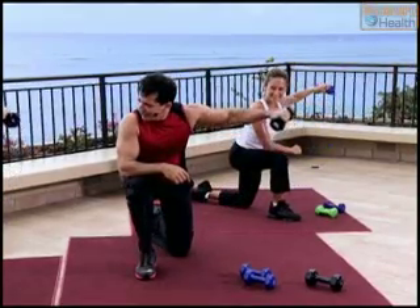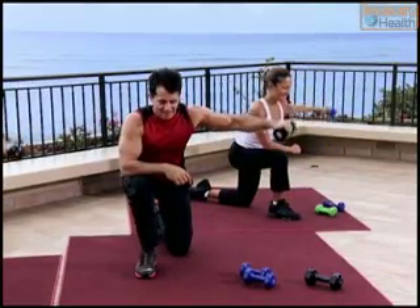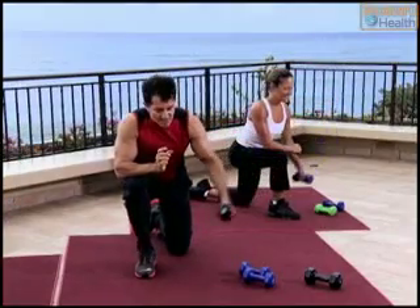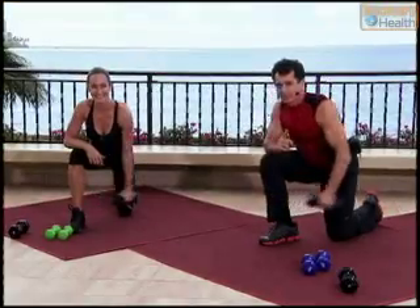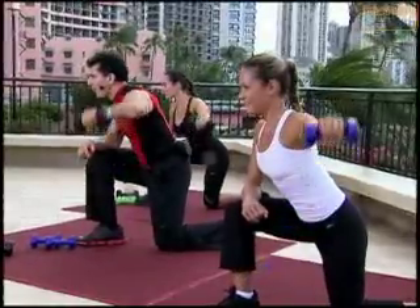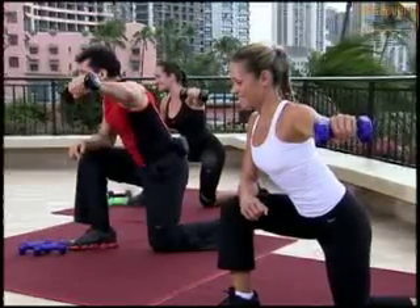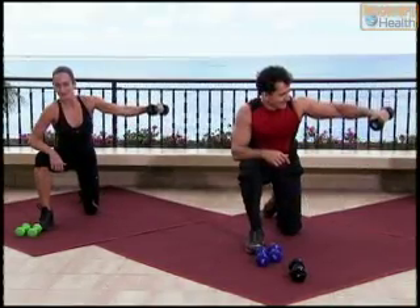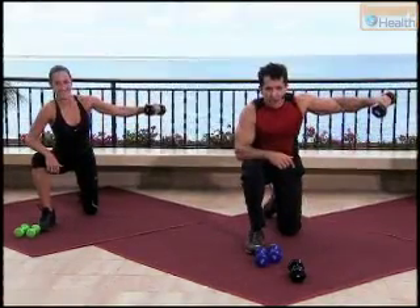We got eight more. Here we go — eight and down, seven, take your time, nice and slow. Hold it at the top. Four more times — four and down, three, nice work everybody, two more, two more. Hold it — I feel those muscles, I'll tell you. And hold and hold and hold. And bring it down.